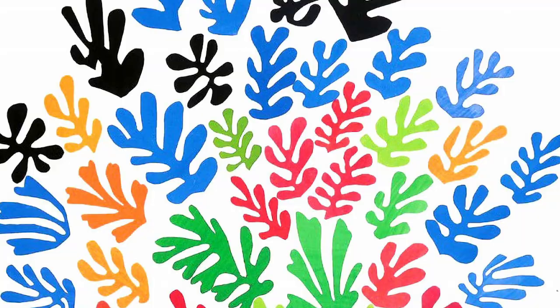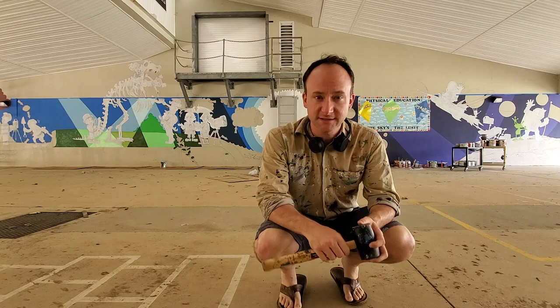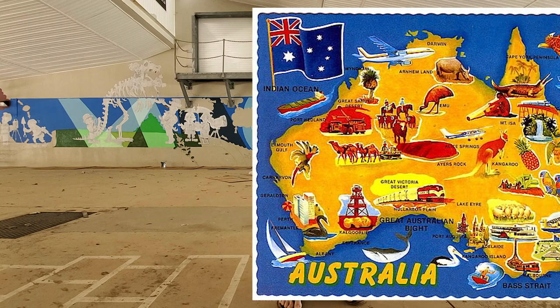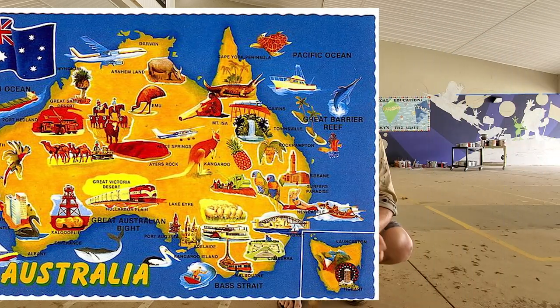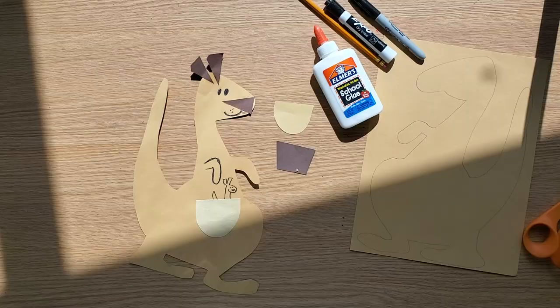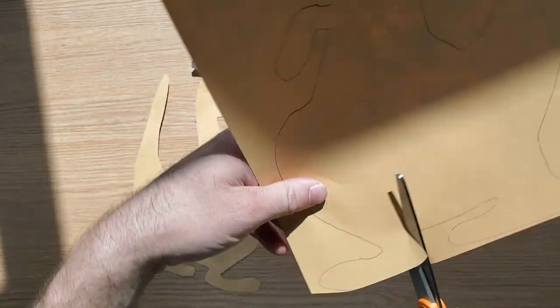I hope you guys had fun doing that. Starting this week, I want to start talking to you guys about Australia — we're going to do an Australia unit — and I wanted to start this week by making a fun, cute, adorable kangaroo.